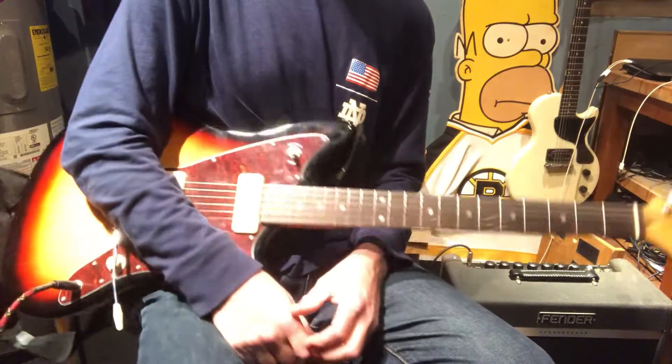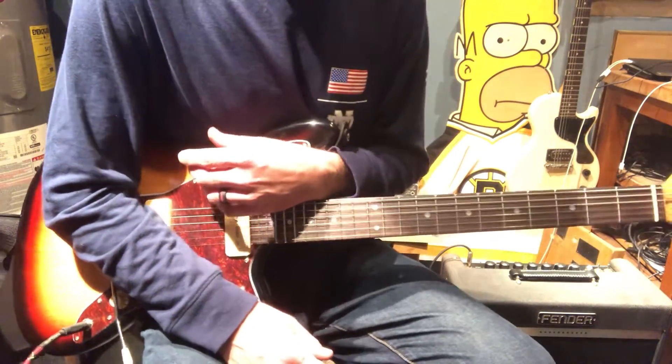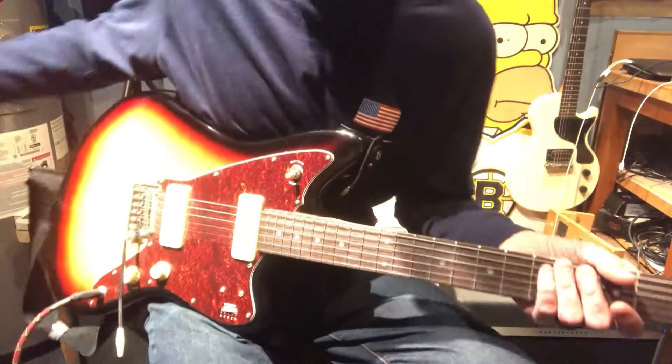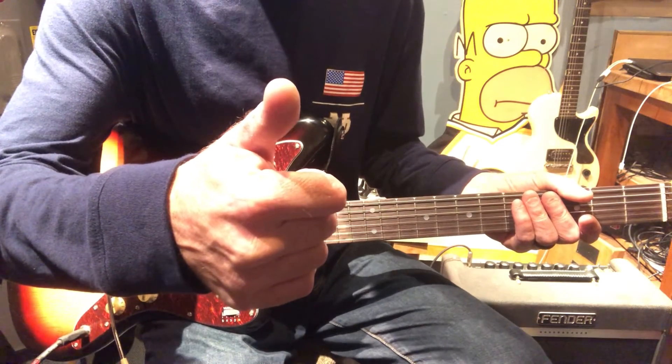That should give you all the parts of the song. Absolutely one of my favorites just to kind of play and kick around here in the garage, play by myself. That's kind of what we do — we don't have any bands, just us here in the garage. As usual, hope you had fun out there. I love doing this one.